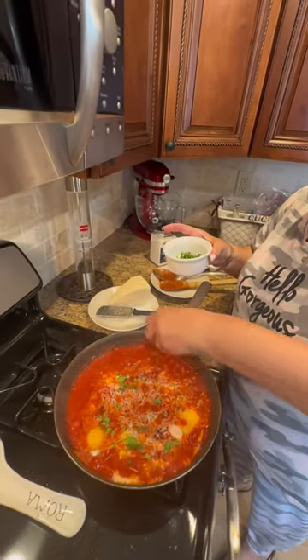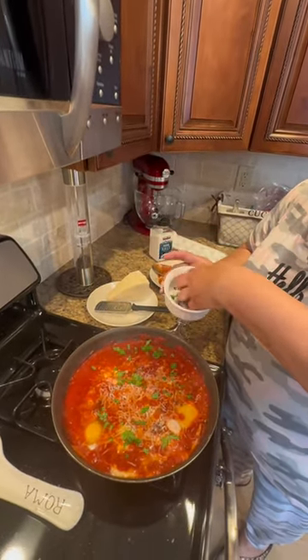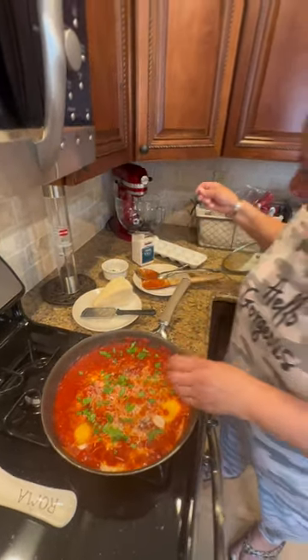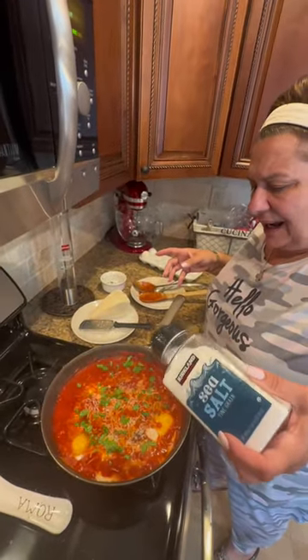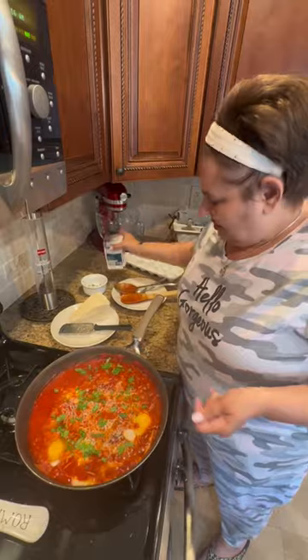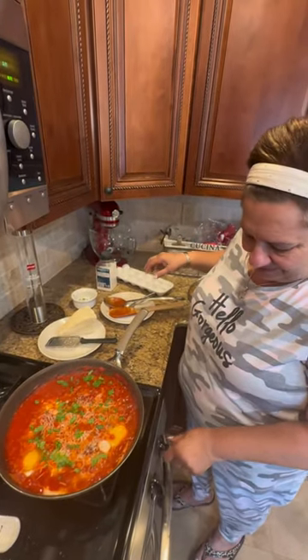Some nice fresh parsley, of course. Does that look beautiful? Now I'm gonna serve my love — and a little salt, always to taste. I'm not gonna add pepper because I did the paprika. All right, see you at the table — we're gonna mangia mangia.